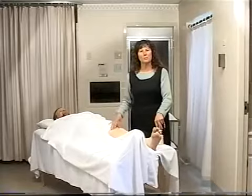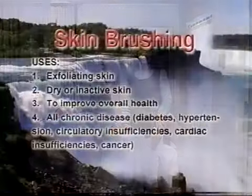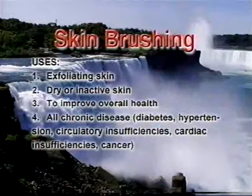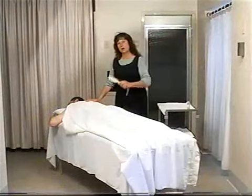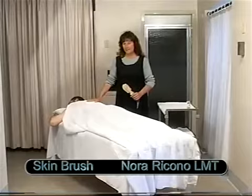We're going to brush the other leg and then we're going to move on to the chest and then the stomach. I've brushed Tony's arms, his legs, his chest and his stomach. Now we're getting ready to do his back.